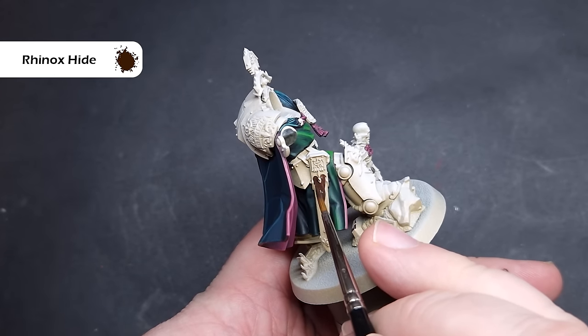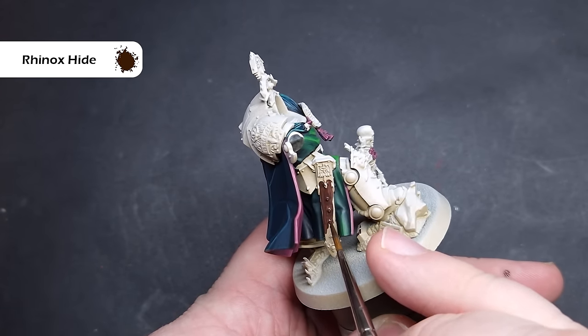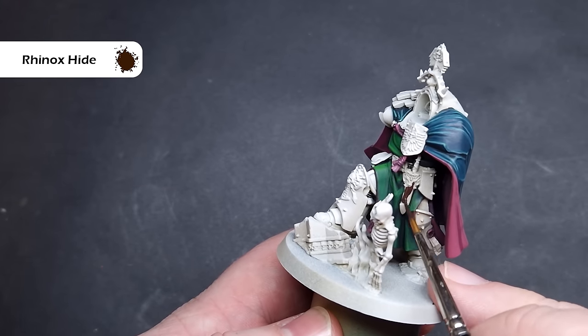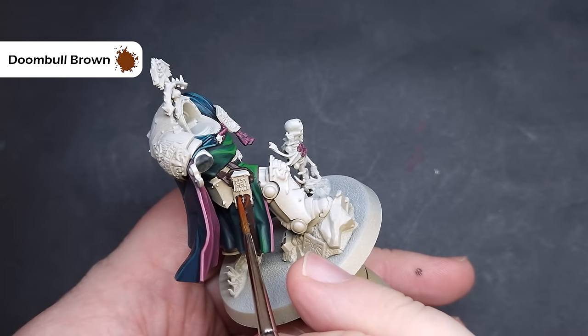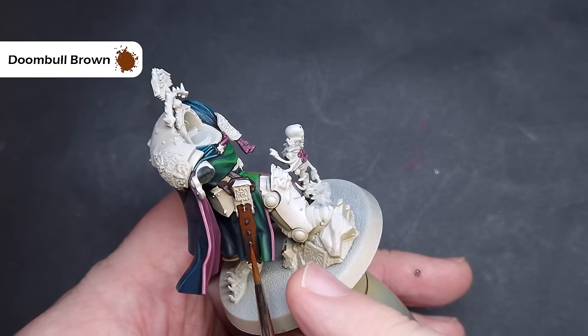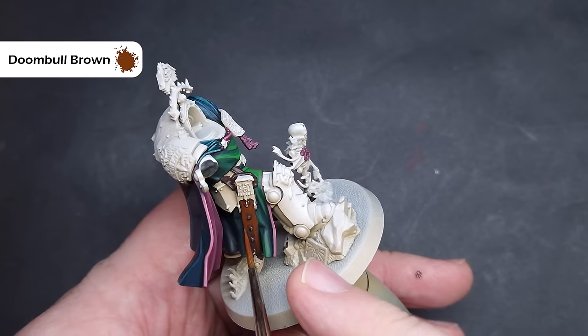We'll do the brown leather next, starting with Rhinox Hide, which is a nice reddy brown colour. Take your time and be careful about getting it on bits you may have already finished. You can also selectively use this for some of the wrappings around weapon handles. When that's dry, we'll paint the majority of the leather areas with Doom Bowl Brown, continuing that lighter reddy-brown effect — the Rhinox Hide will do the deep shading for us. Finally, we'll highlight all of the leather using Scrag Brown, a nice orangey brown colour. It's very bright and can be quite stark, so use it sparingly on edge highlights. For large leather straps like on the Storm Bolter, you can use a stippling motion and sharp scratches to add more texture.